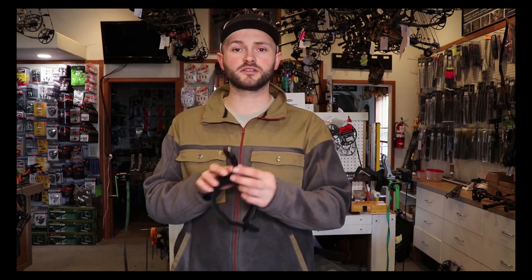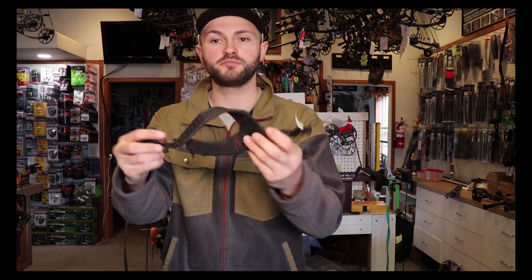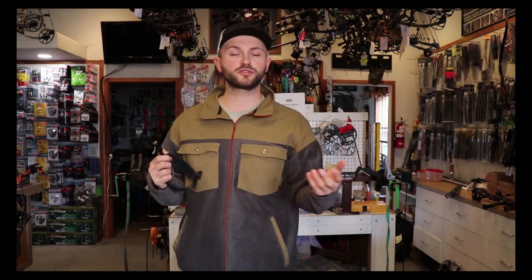Another one from TrueFire, a little higher in their lineup — this is the TrueFire Hardcore. Really comfortable buckle-style strap on this release. It's the hook style. Aside from string loop wear, one thing I really like about having the hook is that in a hunting situation, I don't have to look down at my string to get this release hooked up at all. I can just feel the loop with my thumb, bring the release right in, hook it up with no movement. If you've got an animal coming in and looking for you — say you're elk hunting and you've been calling — they're going to be looking for any sort of movement, and if I look down they might spot me. The less movement, the better.